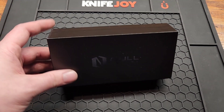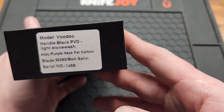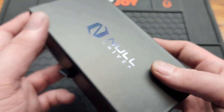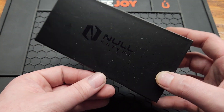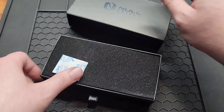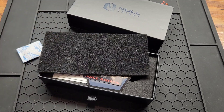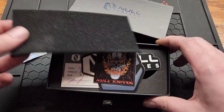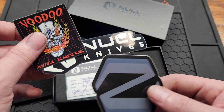How's it going YouTube, back with another sugar free review. Got something that I've wanted for a while: the Null Voodoo. I always had this on my list but just never could fork out the cash — not that I couldn't afford it, it's just when you run a channel you have to pick and choose so you have content.